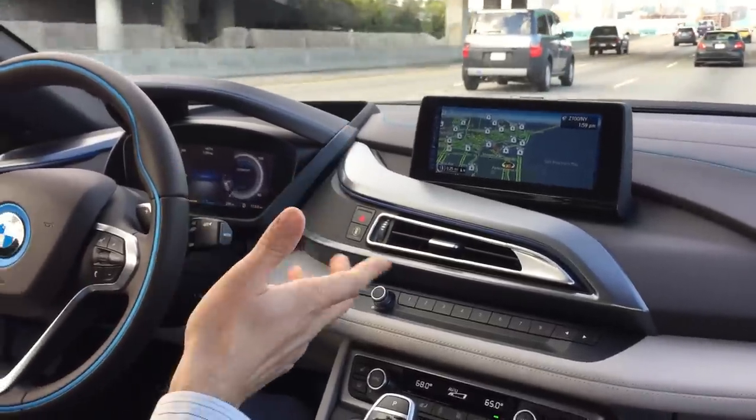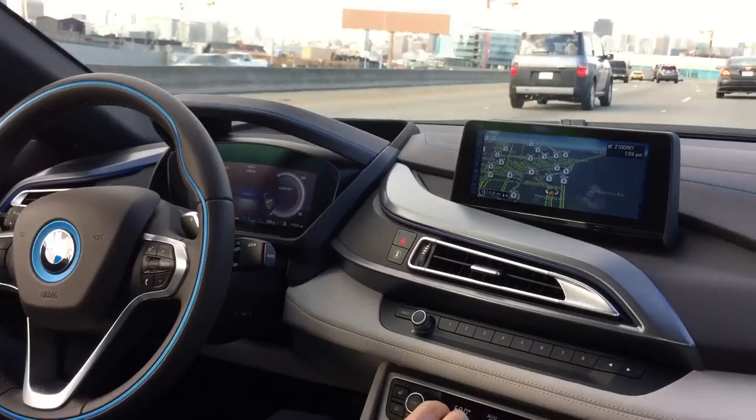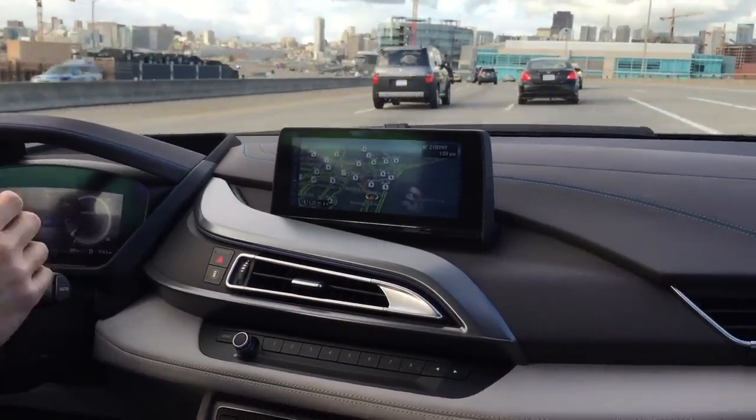Now it comes back down in Comfort mode. Basically you have four modes: there's E-Drive, Comfort, Eco Pro, and Sport mode. There are paddles — I did not try the manual shifting, which looks fun.